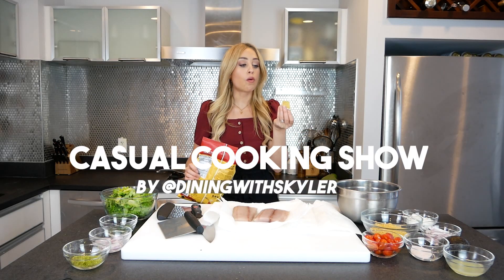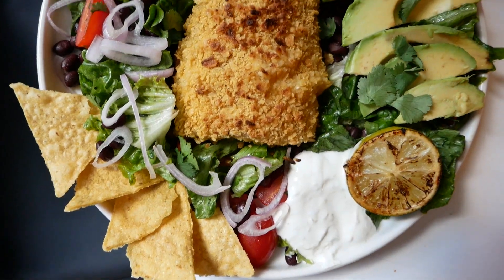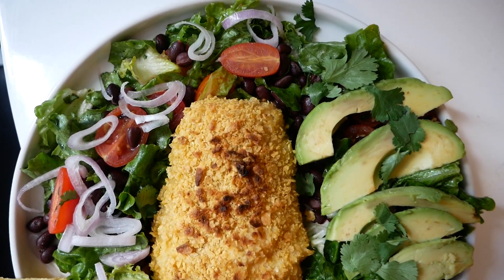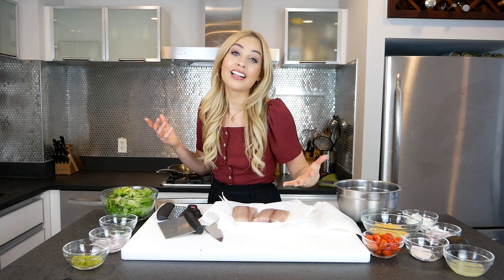There's nothing like crusting your fish with chips. Today on the menu we have a corn tortilla chip crusted mahi mahi, and I'm serving it on a divine taco salad. As always with every recipe, you can make this however you want — you can use another fish, another chip, another salad. I am just here to inspire you, and if you want to follow the recipe, cool — we're in this together.